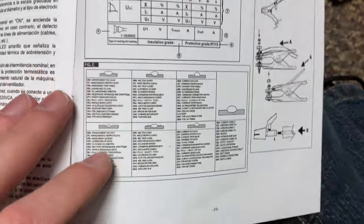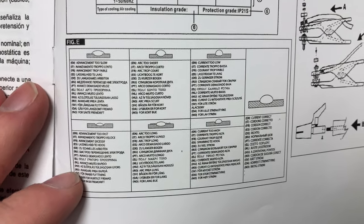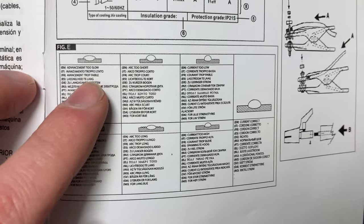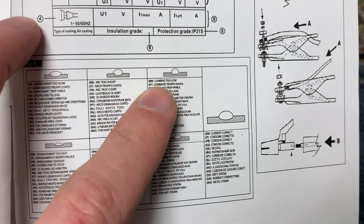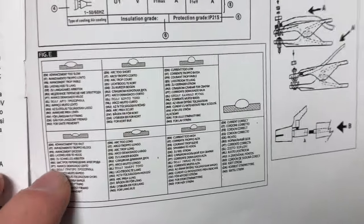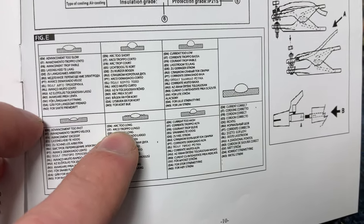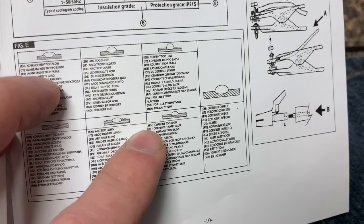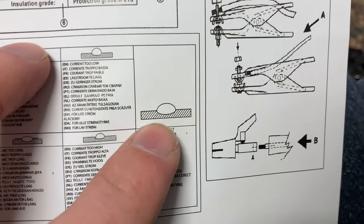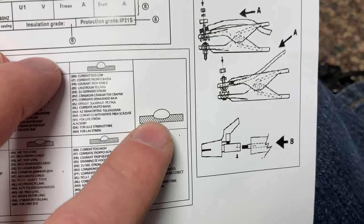This is possibly the coolest part — in a whole bunch of different languages they give you a hint guide about welding. This is what happens if you advance too slow with the rod. This is what happens if your arc is too short. That's what happens if your current is too low — it beads up. This is what happens if you advance too fast. This is what happens if your arc is too long — it spatters and forms an etching bead. And then that's the ideal weld — the correct current — that's what you're going for in your material.